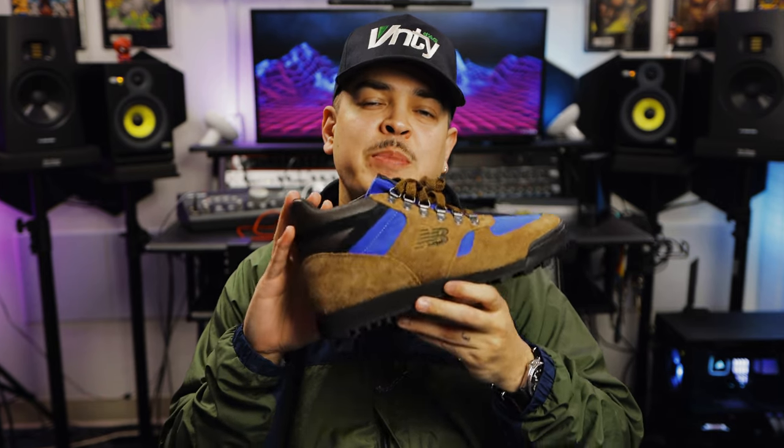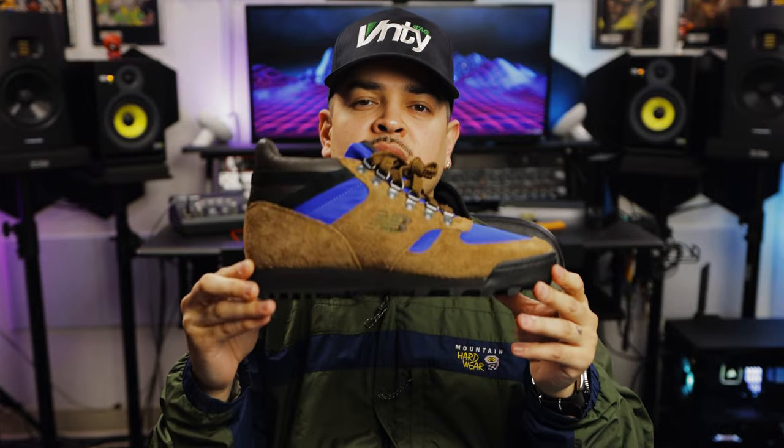But how do you guys feel about the New Balance Rainier? Were you able to grab a few pairs on sale? How do you feel about the MA Leon Dorr colors? Or is this a complete pass for you? Let us know in the comments below — we love to hear your feedback. Make sure you hit that subscribe button and that like button if you haven't already. We appreciate all the support. Let's go ahead and try these on.